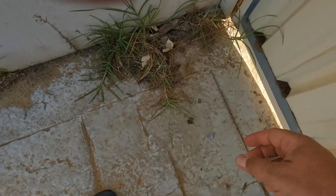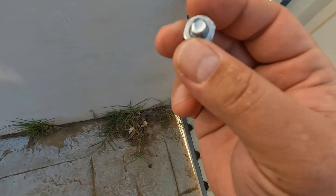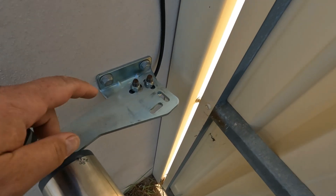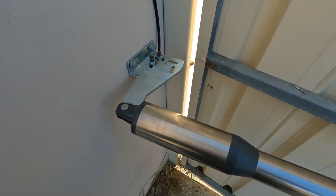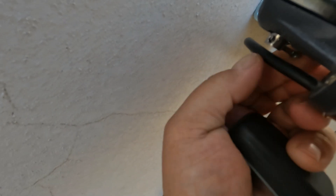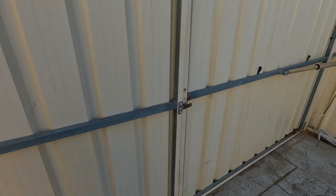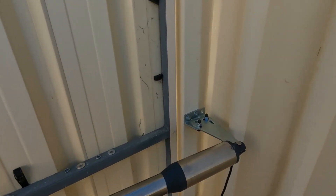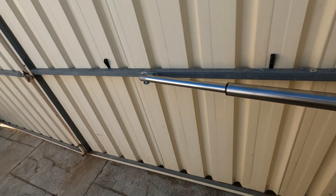Important to note: the bolts that come with the kit are very weak. I used a rattle gun to tighten them and two of them snapped. Better off putting high-tensile bolts in straight away to save changing them out later. Once completely finished, remember to put the pin back into the RAM underneath and bend it slightly so it can't fall out. Apart from that, I've just got to tidy the wiring up and that's the end of the job. The kit seems to work pretty well.